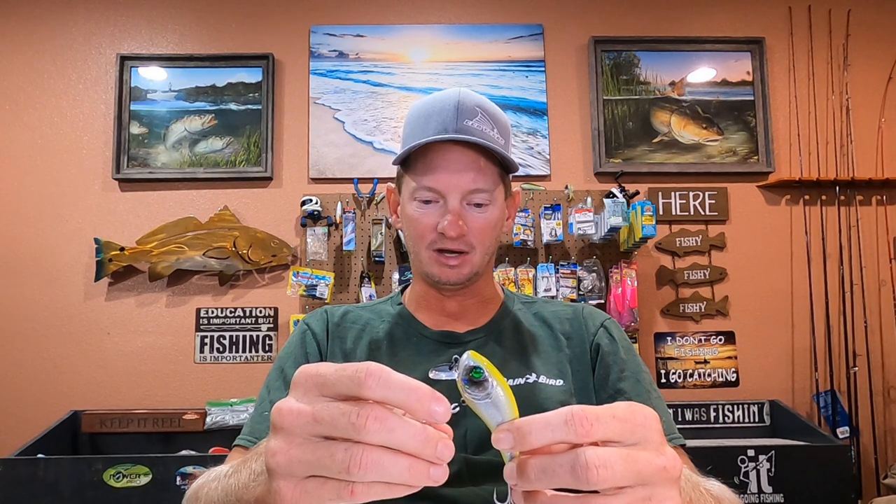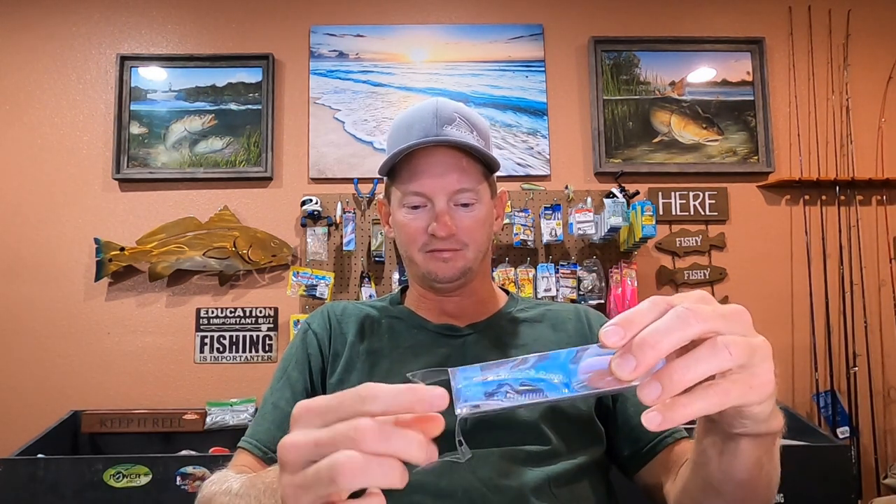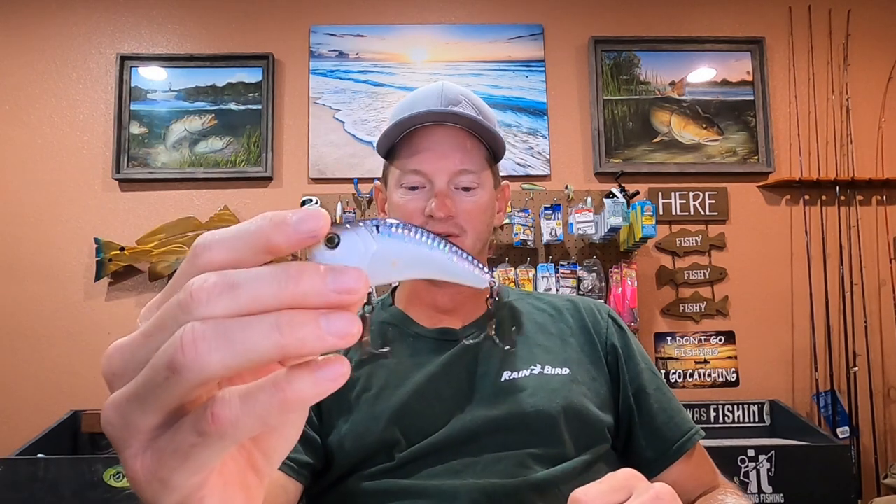Some of the other colors only come with freshwater hooks. But really, the color to me is not a huge deal. I think what attracts them to these lures is the movement of the lure and the vibration that it puts off. I know y'all see me using the shad scales color here lately — I've caught trout and reds on this color, but I've caught them on all the colors. It doesn't seem to make a huge deal which color I pick; they like all of them.